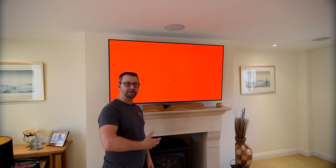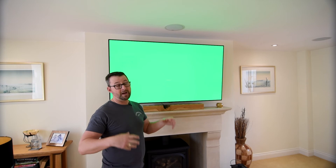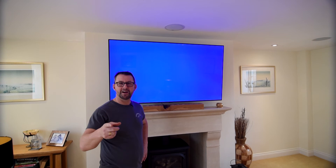Here we are in my posh lounge. We don't use this room very often as I've got two German Shepherds who get very mucky, and I'm not going to bring them in here and destroy my carpets. Running that same panel test, this panel is two years younger and it's a 65 inch. We can see that there is no evidence of any form of burning. But this panel doesn't get used as much. I'd be really disappointed if I get any burning on this panel, because it's not a cheap panel.